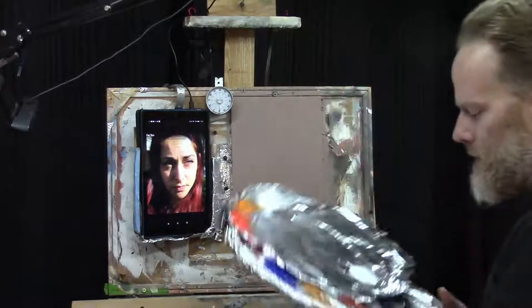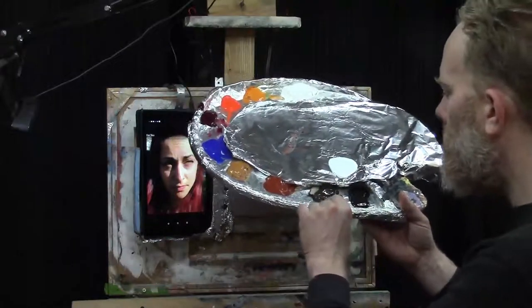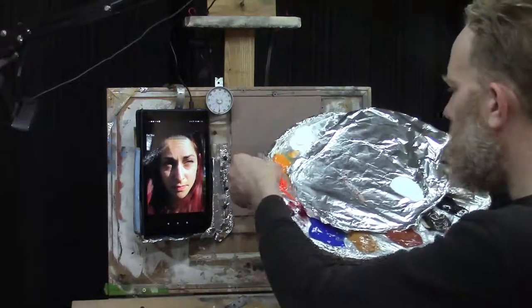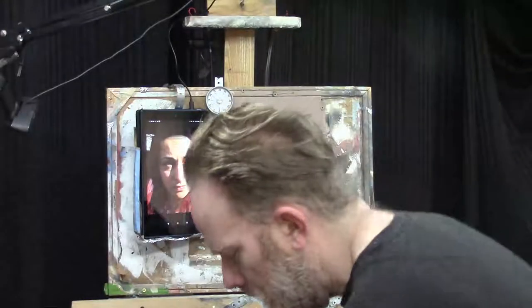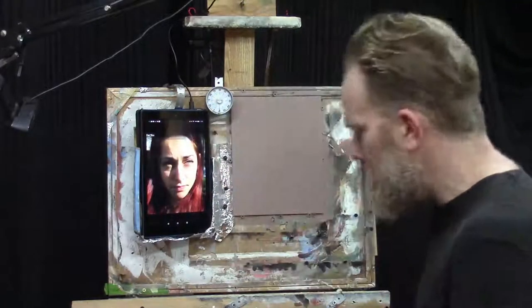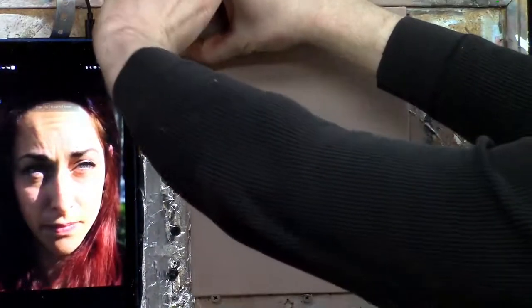I'm just going to go over some of the colors I'm using: ivory black, raw umber dark, burnt sienna, raw sienna, ultramarine blue, alizarin crimson, pyro red orange, indian yellow, and titanium white. I'm just using an assortment of brushes — flats and rounds — and we'll dive right in. Let's set up that timer for 30 minutes and away we go.